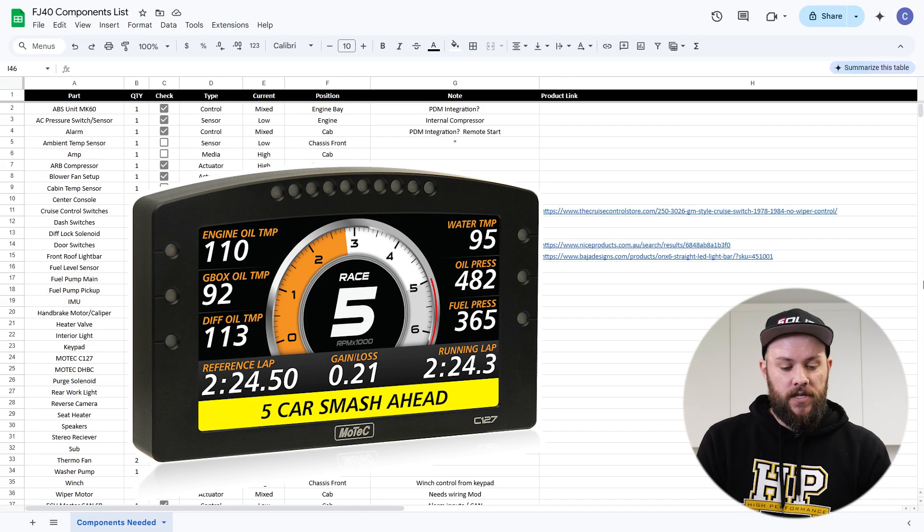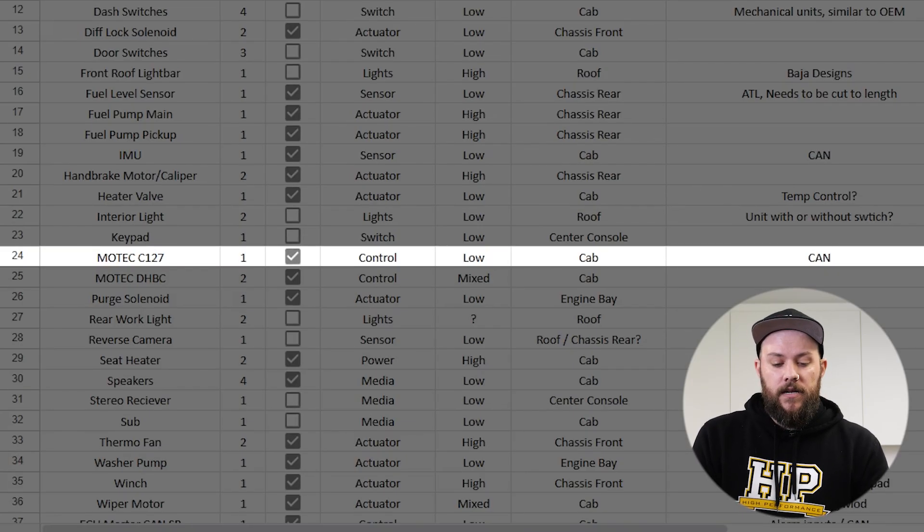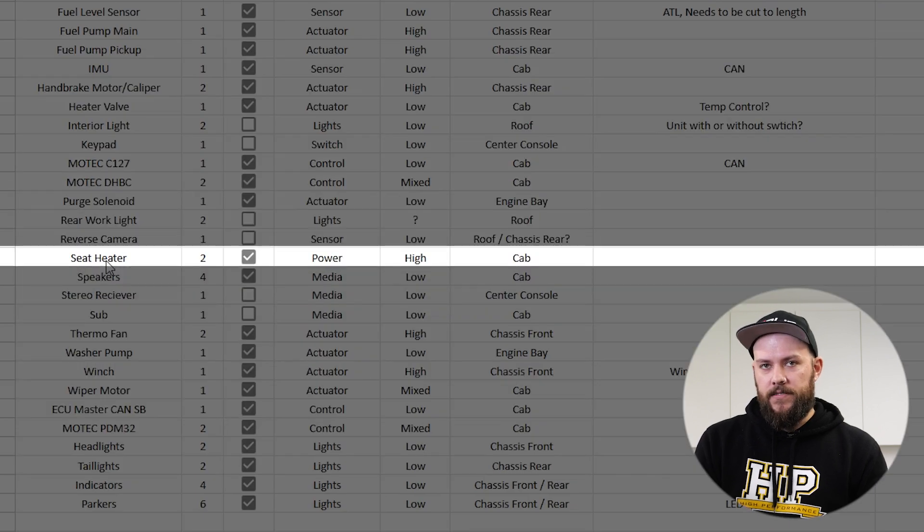Additionally, we have the MoTeC C127 dash. We have that already so it's ticked off. I've listed it as a control unit because we have inputs and outputs. The current draw on that will be fairly low. It's going to be mounted in the cab and I've also noted the CAN bus because we're going to have to keep that in mind in our layout. As a final example, the seat heaters — I've listed them under power because they're a heating element which will just need power supplied to them. That current draw is going to be quite high, so we'll need to keep that in mind and they're also going to be mounted in the cab. Understanding our specifications is going to help build a good circuit design where our components all work together. It's also going to help us consider things like wire size, how our CAN bus is going to be run, and any bulkheads or other connections we might need to make.